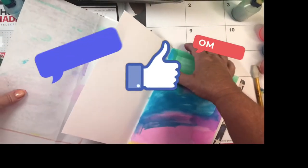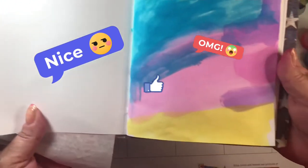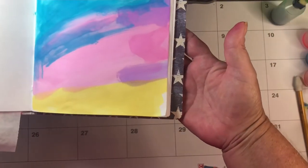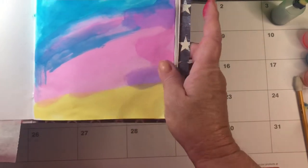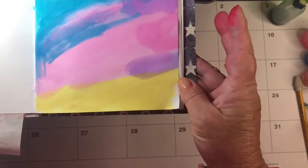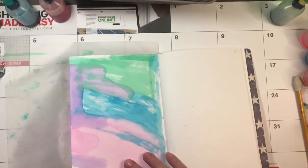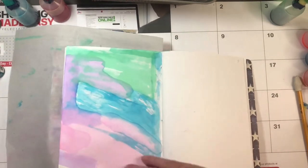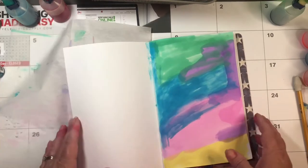I thought I would pop back on and give you a quick update. This all dried very nicely, even the yellow that was mixed with water. Once they dried, I don't really think you could tell the difference. Pretty much everything went through, but I did apply them pretty heavily too.